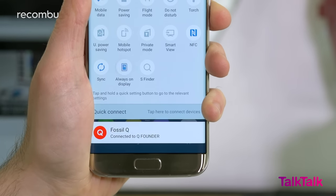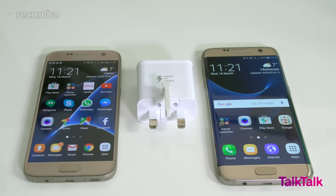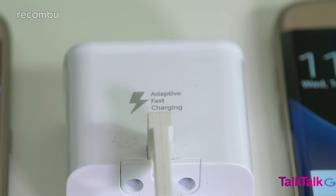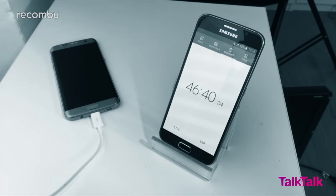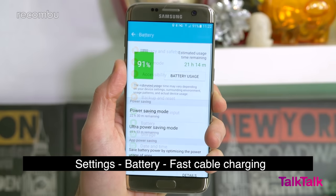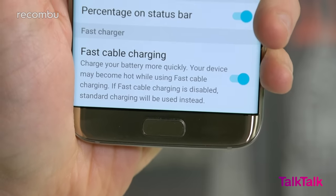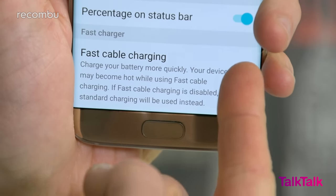Disable Quick Charge to prevent battery overheating and damage. The Galaxy S7 and S7 Edge support Samsung's adaptive fast charging, but if you usually charge your phone overnight, we'd recommend turning off fast charge to avoid potential overheating issues or long-term battery damage. To do this, head to Settings, then Battery, and scroll to the bottom. You'll find the fast charging cable setting right there. It's enabled by default, so just tap it once to disable it.